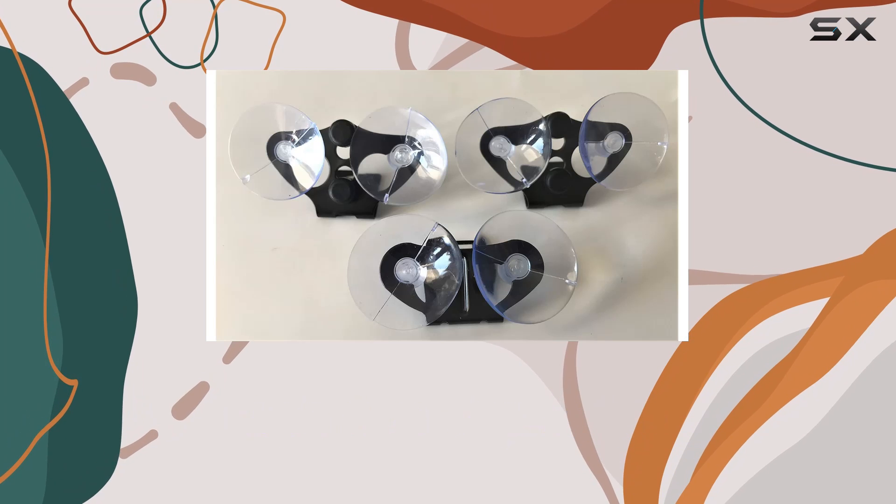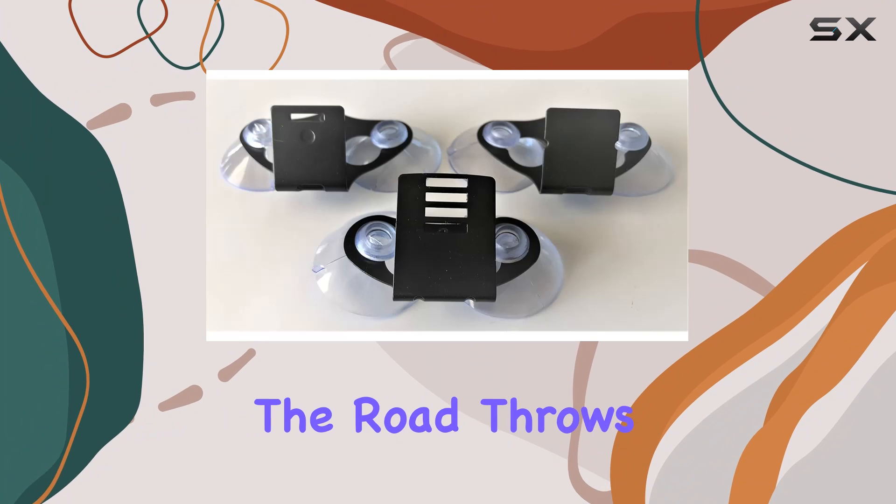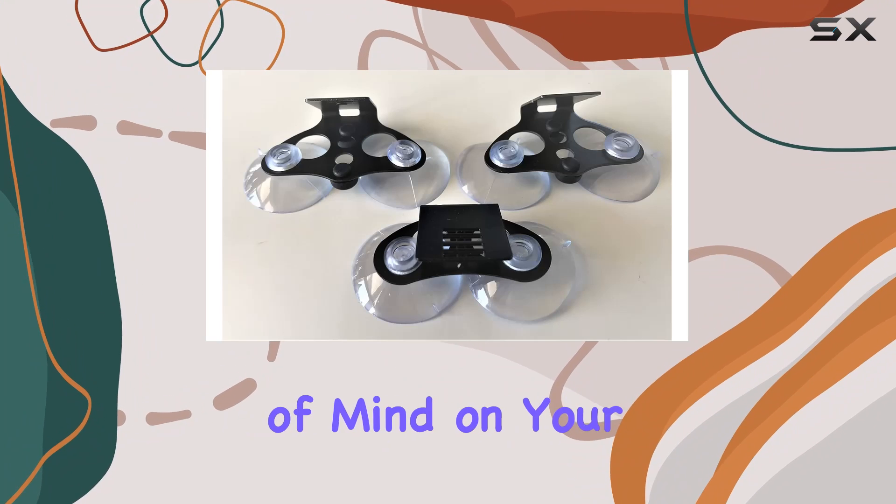Durability-wise, these suction cups are top-notch. They're built to withstand heat, cold, and whatever else the road throws at them. You can trust that they'll hold up over time, giving you peace of mind on your travels.